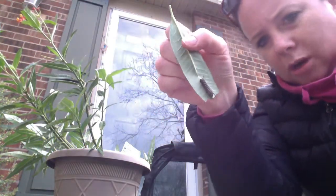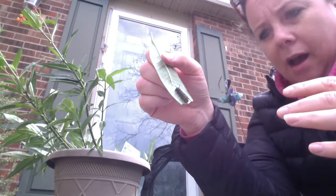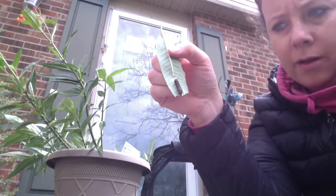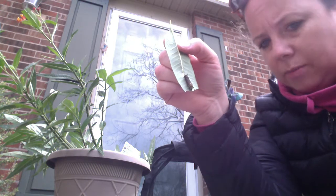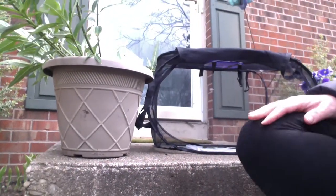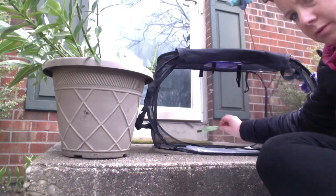He's just going to go directly into our habitat. I'm not going to touch him or try to move him or anything — he looks really good, he's still moving. So I'm just going to put him directly into our habitat. You can see, if I move — he's just right here.